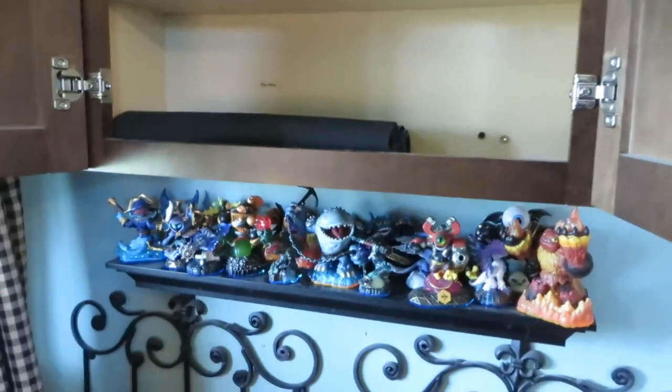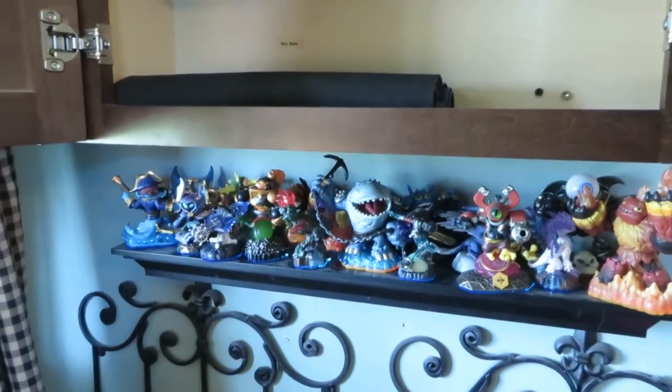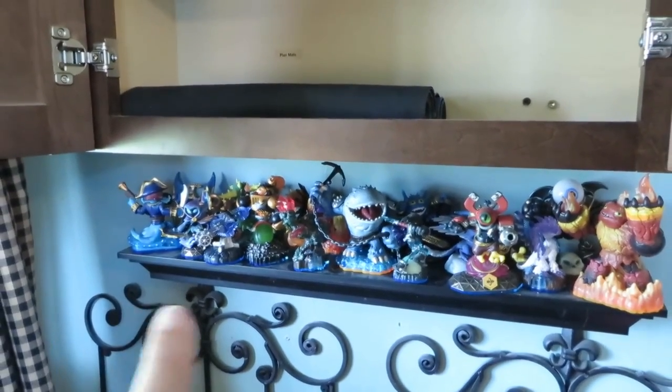And that's where we keep all of our Skylanders right there on that little shelf underneath.